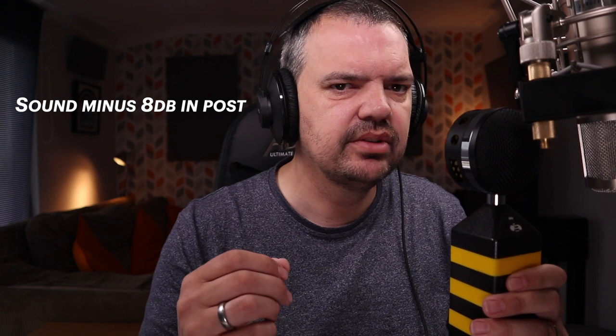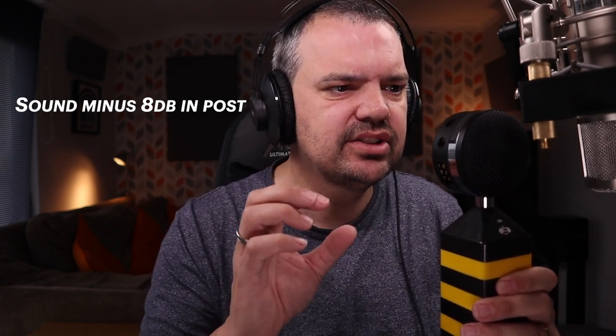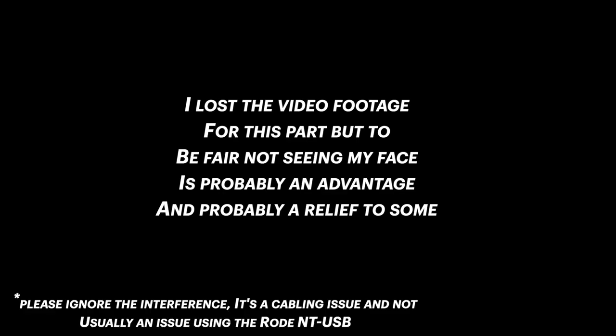I am now going to hit the keyboard. I am now speaking directly into the Neat Bumblebee microphone, which retails for about £100 — significantly less than the Sontronics — with the pop filter attached and the gain set at exactly the same, around 60%. This is me now speaking directly into the Rode NT-USB microphone, which retails for about £130 — about £30 less than the Sontronics and about £30 more than the Bumblebee — although you do not need to buy an audio interface as this is a USB microphone you can plug directly into your computer.